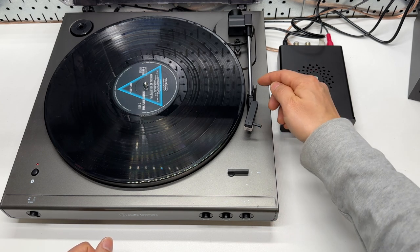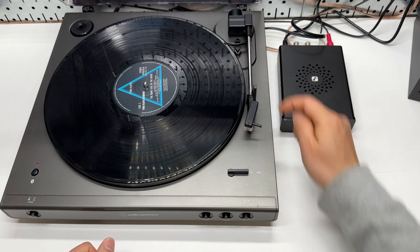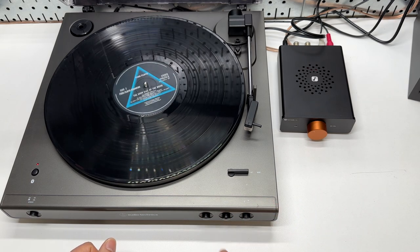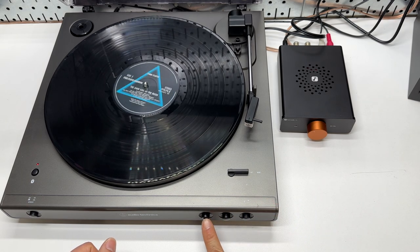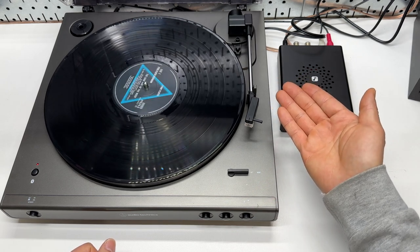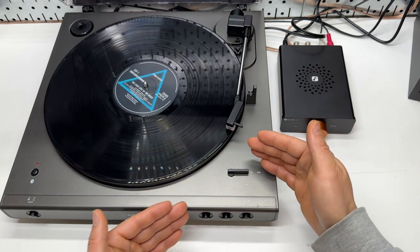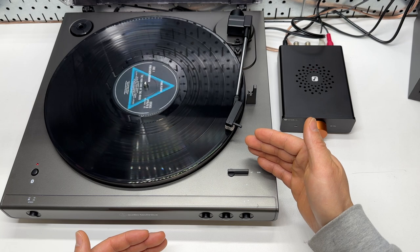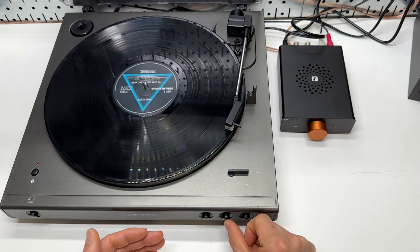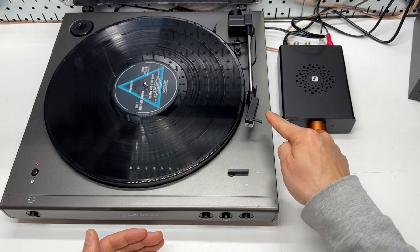You can press the button again to lower the tonearm. It's sitting kind of secure here, but there is no bracket to really lock it down. There is a stop button and a start button. Once you press the start button from its original position, it raises the tonearm, moves to the starting point, and drops the needle. Then the record starts playing. You can press stop and it will return automatically to that position.